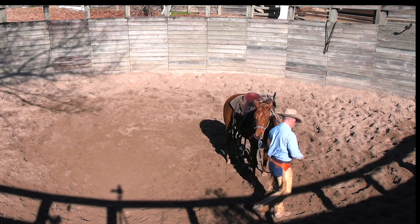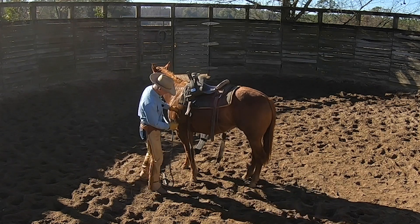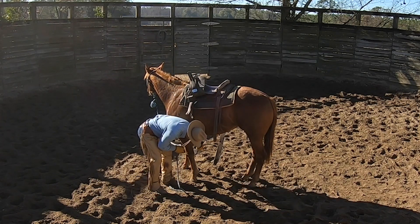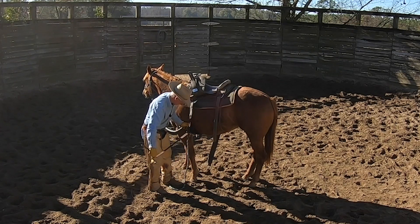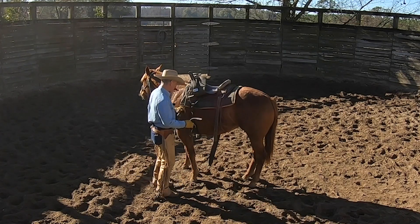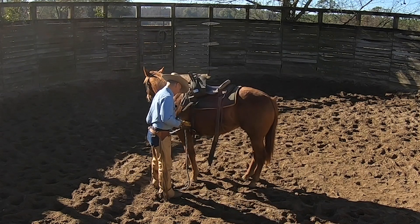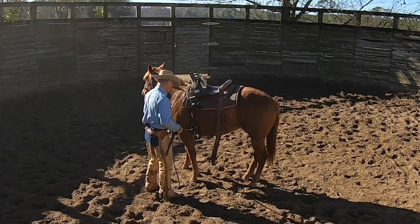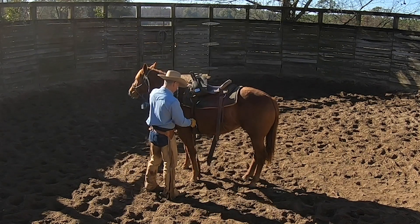I like to keep these horses good and fat when I'm doing this, because a lean, trim horse will have a tendency to move around quite a bit more. A nice fat horse has fewer things to worry about in life — they're less stressed, and they handle things like this a little bit better. They're learning a little bit faster because they don't have food on their mind.